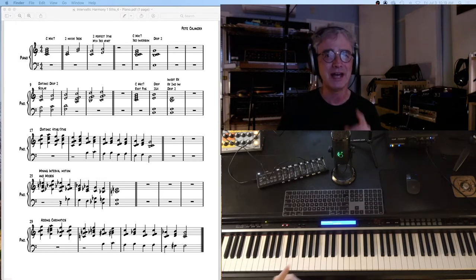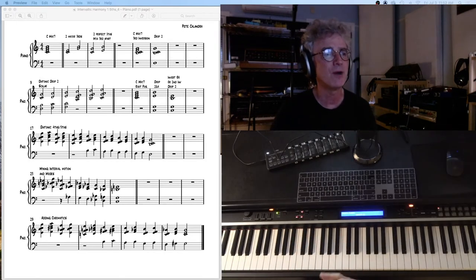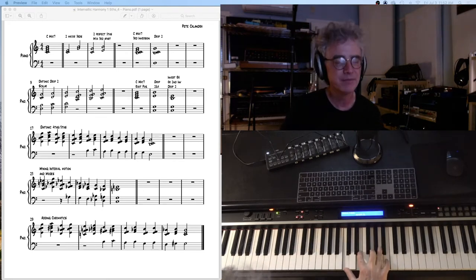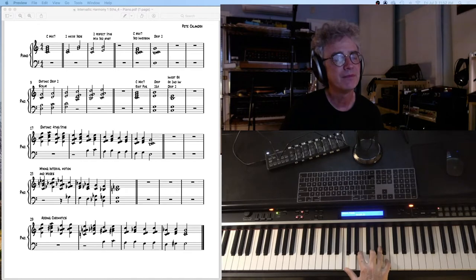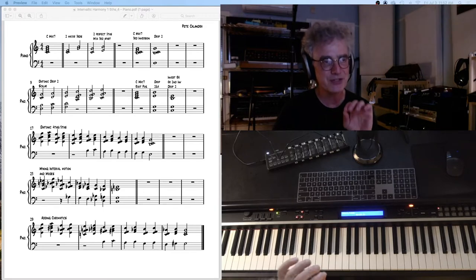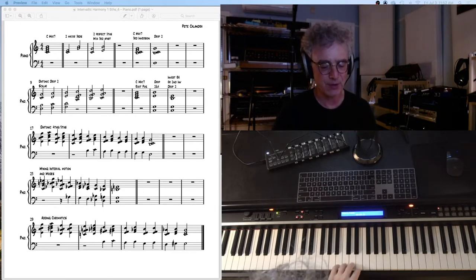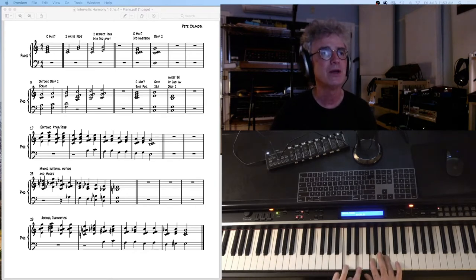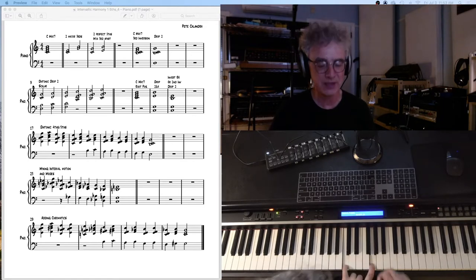So, thanks so much for watching and let's get right into it. At the first measure of our PDF, we have a simple C major 7th chord spelled. One way of thinking about this is that you have stacked intervals. We have C and E, which is a major 3rd, and then G and B, which is another major 3rd. We also have C and G, which is a major 5th, and E and B, which is a major 5th.